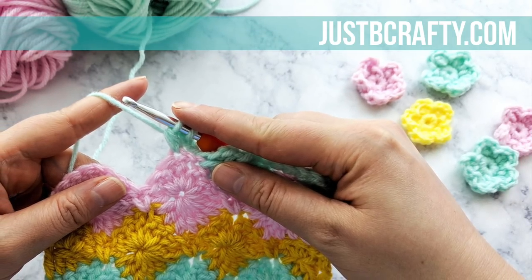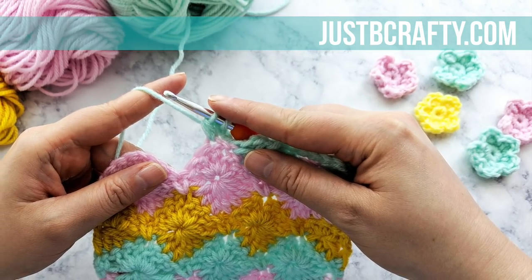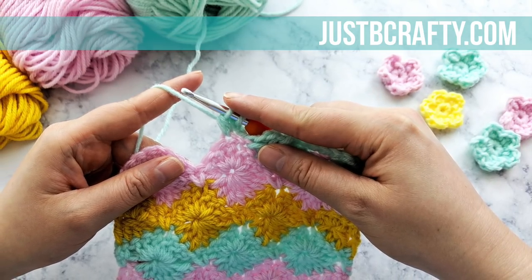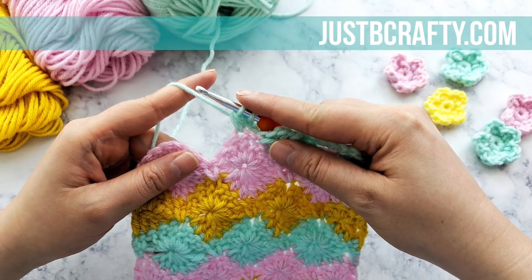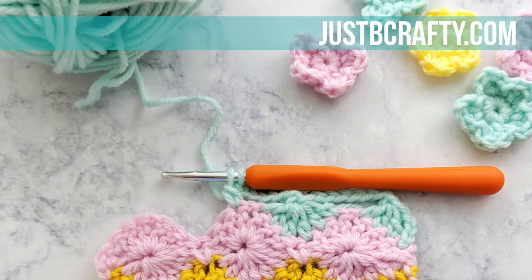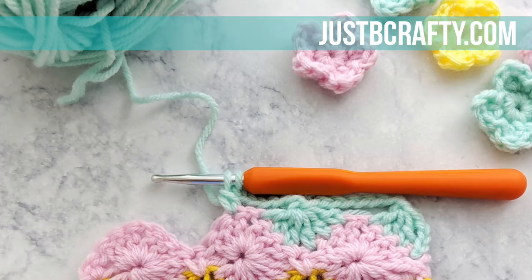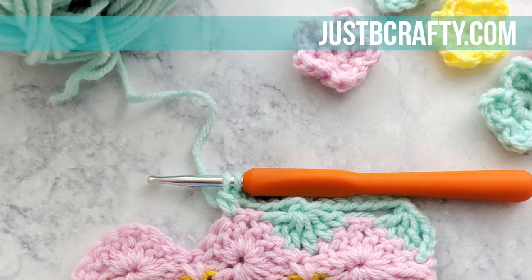I want to take the time to invite you to subscribe to my channel if you haven't already, and to hit the bell so that way you're notified whenever I post a new tutorial. I share new knit and crochet stitches and techniques every Friday and new patterns every Tuesday, so you definitely don't want to miss out. Now with all that out of the way, let's go ahead and get started.